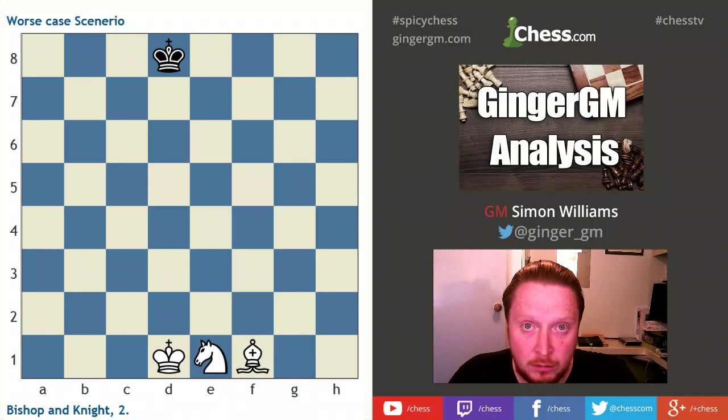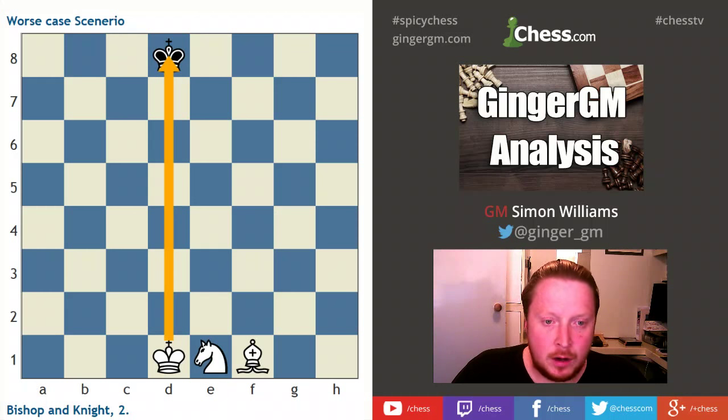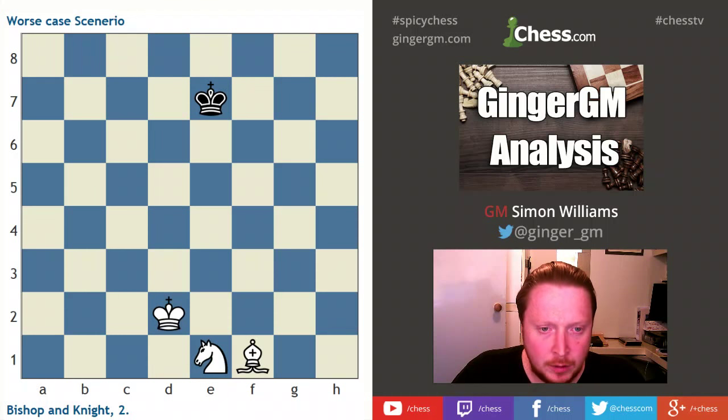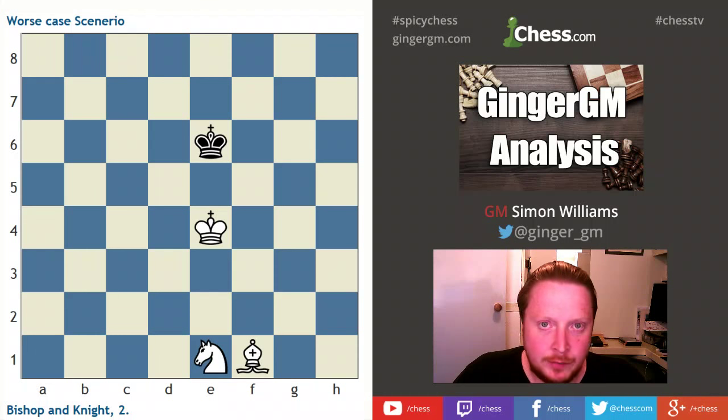If you ever get this in a game it's not easy, but I'm going to show you one way I would do it. This might not be the quickest way, but let's see how I get on with some good defense from black. Remember we've got to do this in under 50 moves. The first thing I want to do is bring my king as close to my opponent's king as possible, so let's start marching up the board. My opponent tries to bring his king into the center as well.